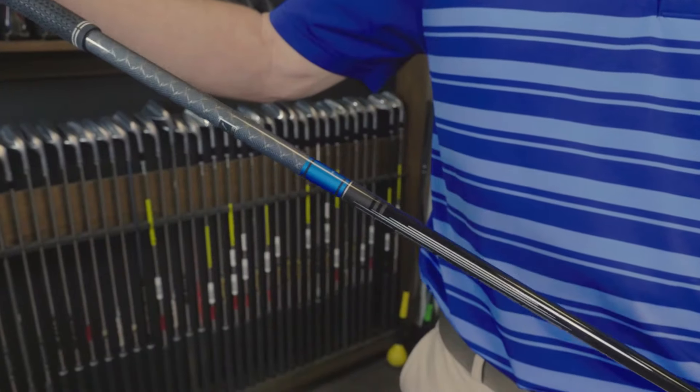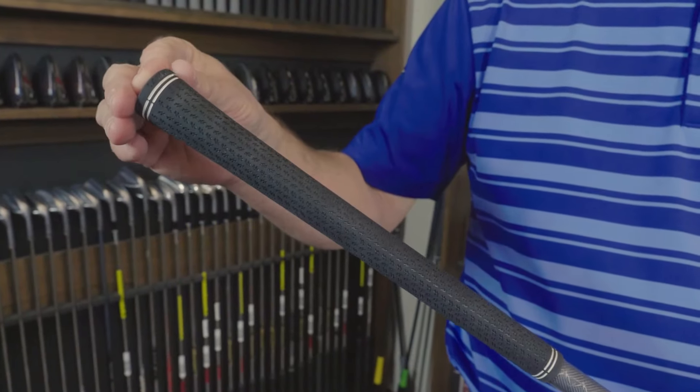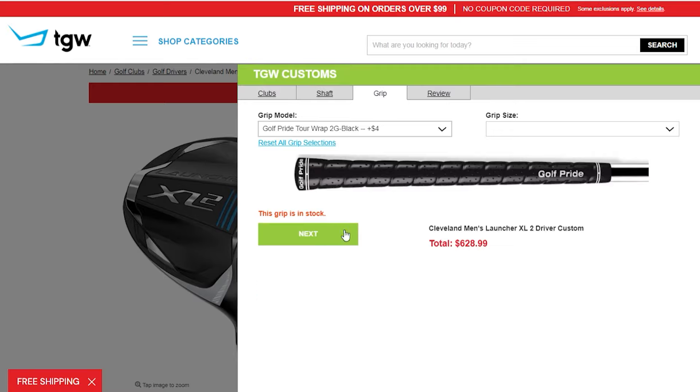I got to hit this driver with the Mitsubishi Tensai AV Blue Graphite Shaft and the standard stock Lamkin Crossline 360 grip. But remember, TGW.com is great at accommodating any of your custom requests.